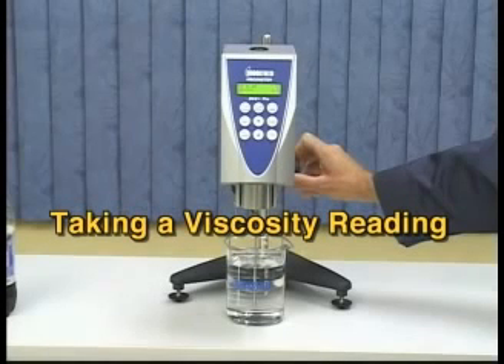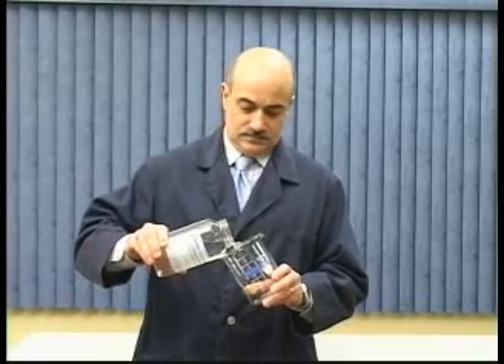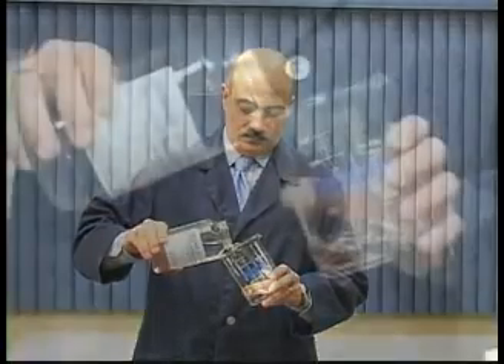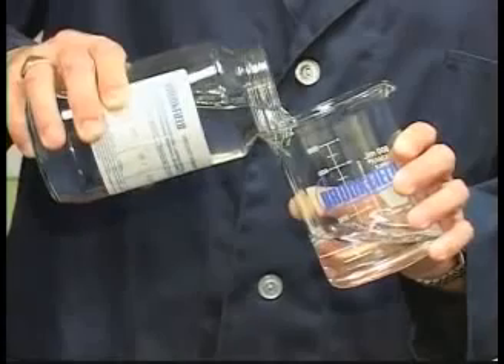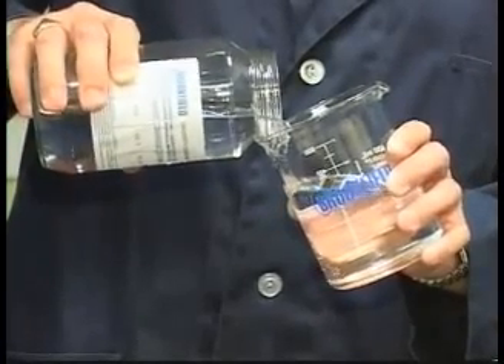Start by filling your beaker with the sample material. Air bubbles in your sample can cause high readings. Tilting the beaker as you pour your sample will help limit air bubbles.